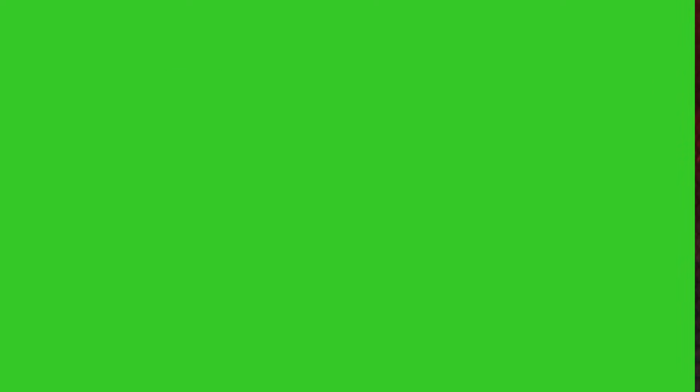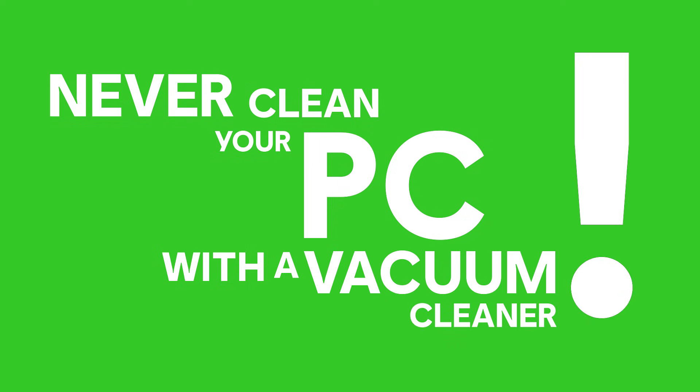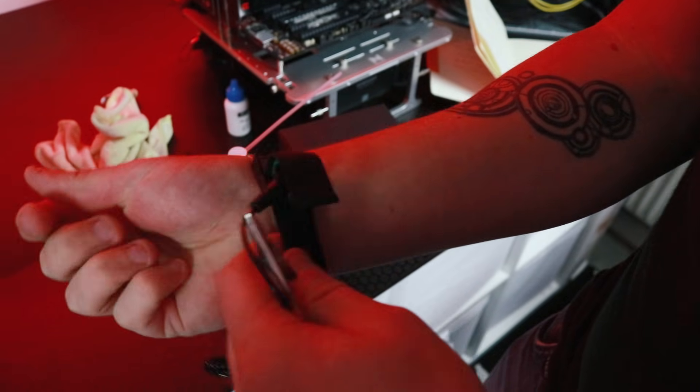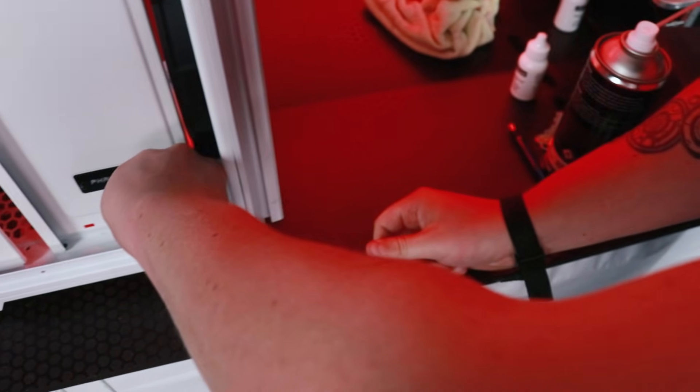One thing you should definitely keep in mind is that you should never clean your PC using a vacuum cleaner. They generate heaps of static electricity, which could easily mean permadeath for one or more of your expensive PC components. You also build up static electricity within your body, so to make sure you don't fry any components and to be super safe, use an anti-static wristband. Put that strap around your wrist and then attach the other side to a metal part on your case so you're sufficiently grounded.